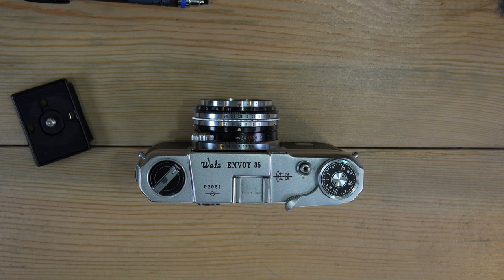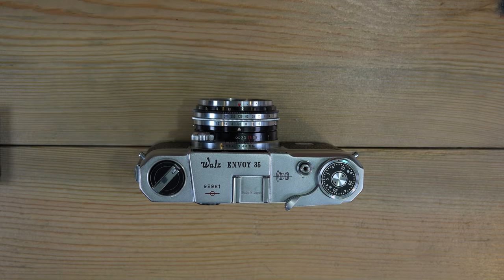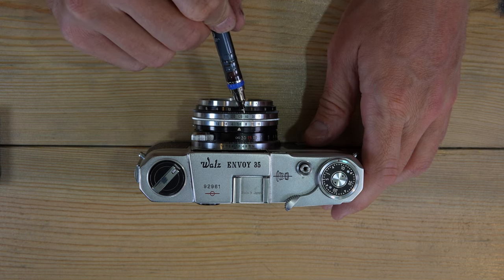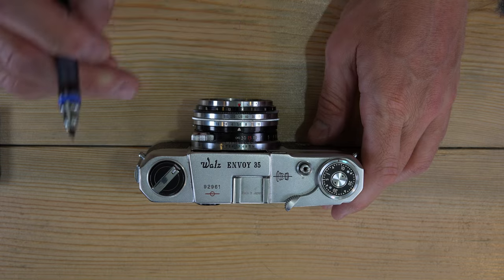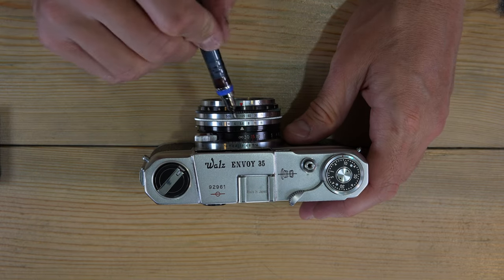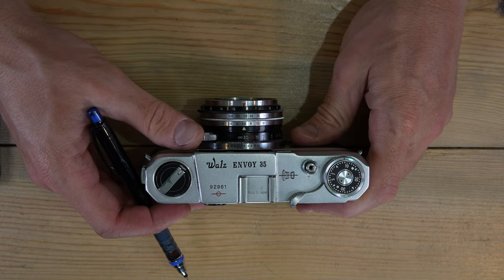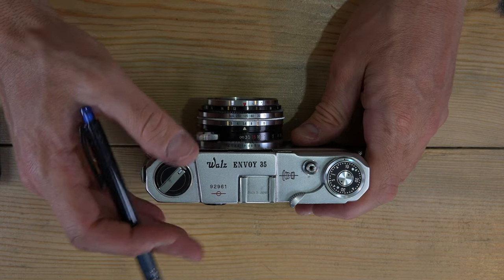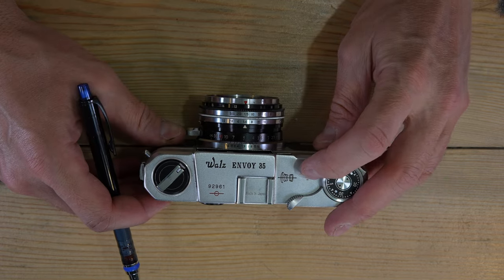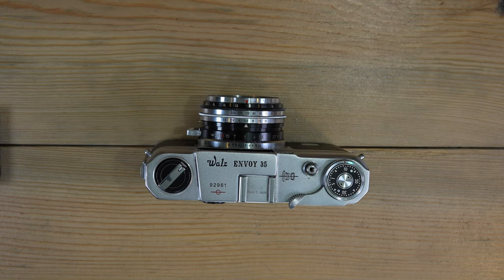To take a picture: get your light meter reading and dial in your settings as described. Arm the shutter by advancing the film. Look through the viewfinder to compose your image. Move the rangefinder window over the subject you want in focus and achieve focus. Recompose your image as desired, then press the shutter button. Advance the film lever afterward to prepare for the next shot.